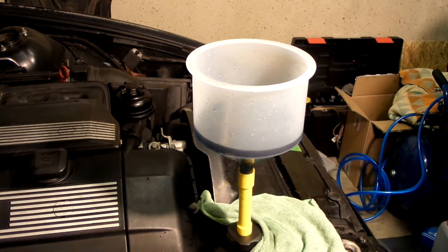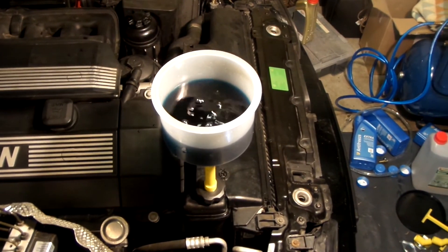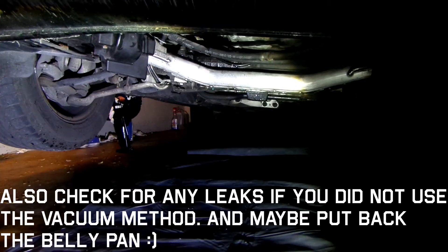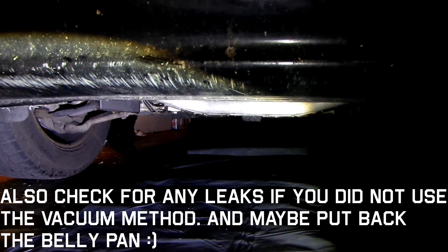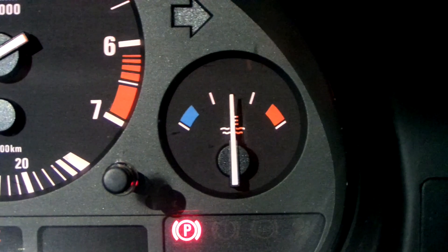I am using this easy fill funnel, which is also very useful in the process of adding coolant if you cannot use the vacuum method. Then start the engine and give it a few high revs, but don't run it for more than about half a minute. After yet another coolant level check, run the engine until it reaches the operating temperature, or even drive the car on roads where it is safe to stop at any time. Monitor the temperature gauge closely, and if it's all good, it should be steady in the middle.